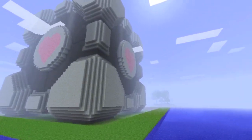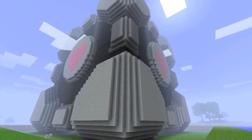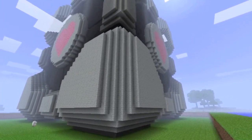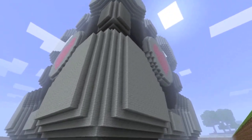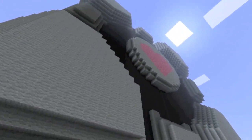So here in front of us we have the companion cube from the game Portal. Now there have been some pretty crazy awesome creations that have come out of the world of Minecraft in the last year. And so we thought, what if it was possible to take those creations and bring them into the real world? That's what we're going to be showing you how to do today.